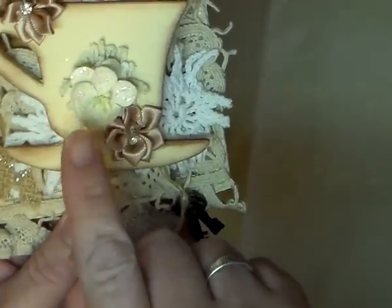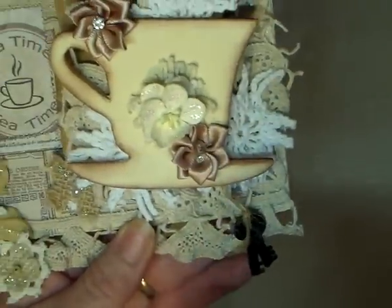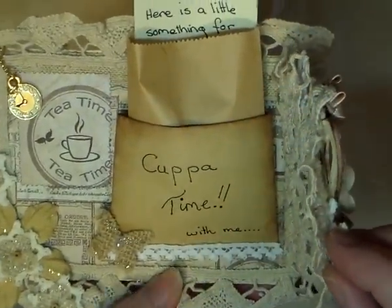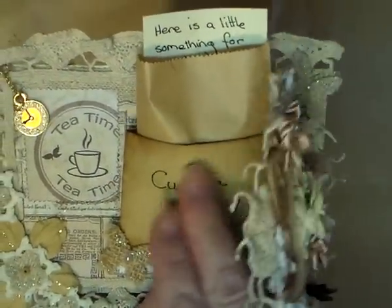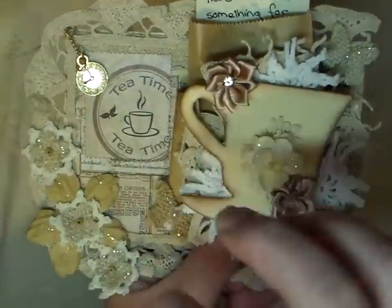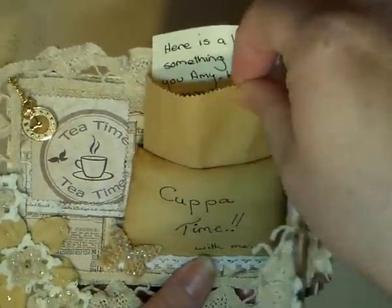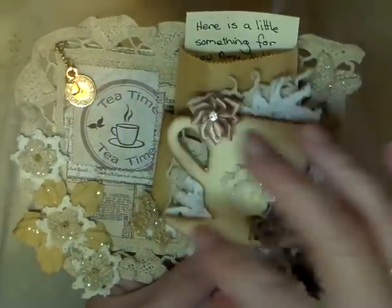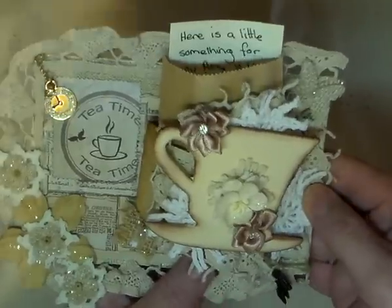These are Wild Orchid Craft flowers, and I've added bits and pieces of doily around everywhere. On the inside is a little surprise that you can take out — it won't need to go back in, so the card will go flat and won't be so bulky. This little pocket and card here is from Marcy at Full-Time Ma.